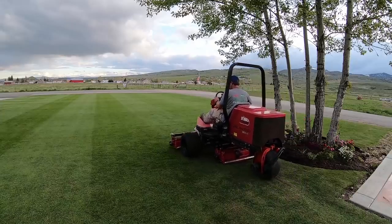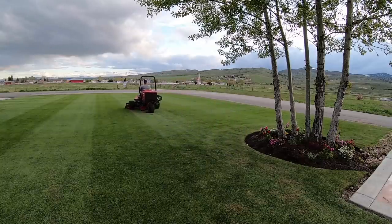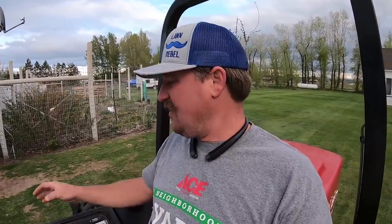Do yourself a favor and get yourself a good lawn mower — one that self-propels, one that you can enjoy mowing with. If you're going to use one of those push mowers, just plan on hating it. You'll never understand the hashtag enjoythemow. Look at this guy — he's like, 'oh, look at that sweet lawn over there.' Yeah, I know — that's why I'm doing it. This is the quintessential enjoy the mow experience. This machine is fantastic, I tell you.